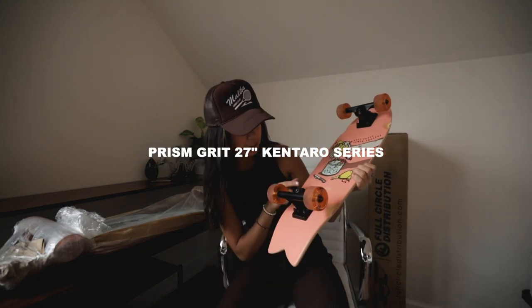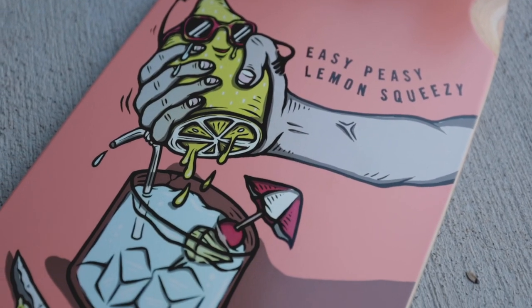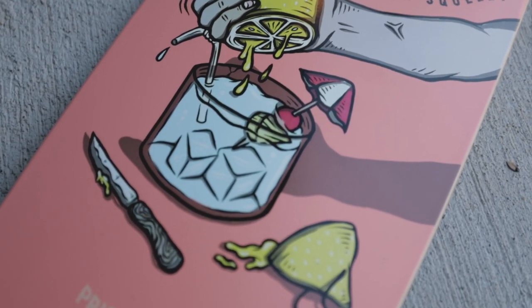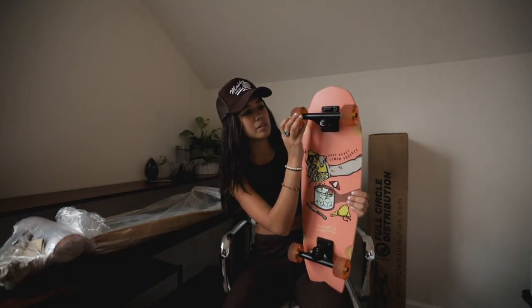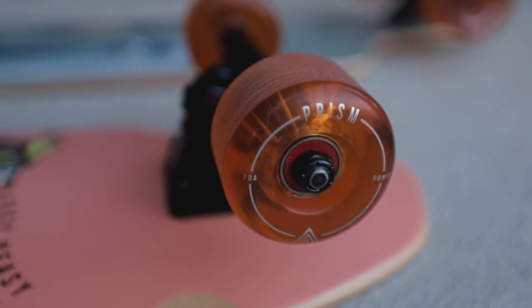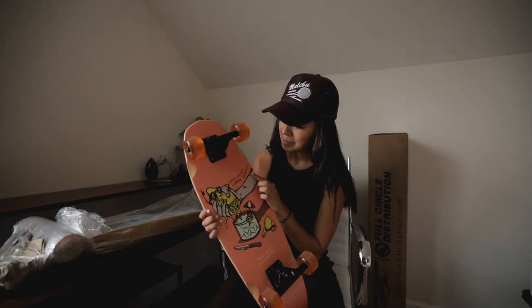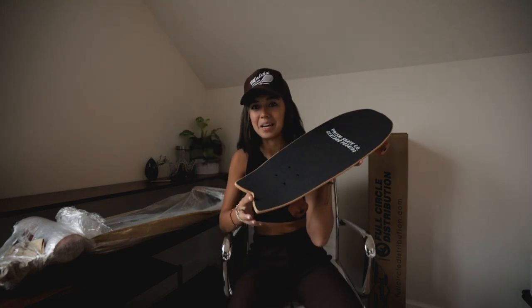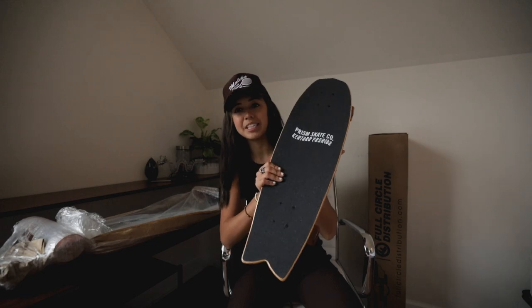Prism Skate Co., Kentaro Yoshida — this design is just so sick. Kentaro is the one who is the artist behind these designs. These are Prism wheels. This comes as a full complete on their website along with the other cruisers in this lineup. And the shape is really dope as well — I like the little zigzaggy kicktail action that's going on.